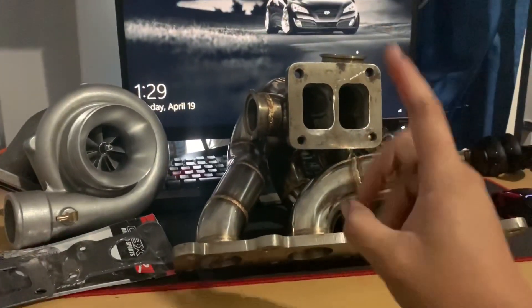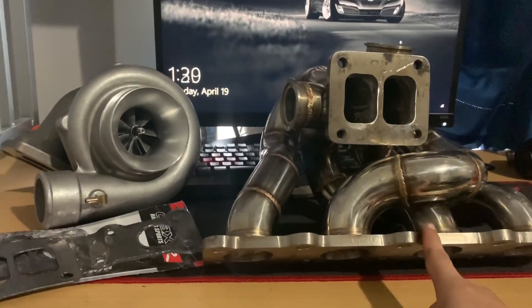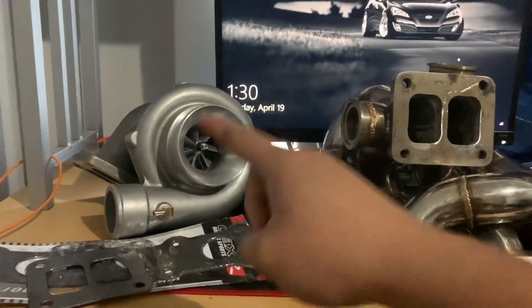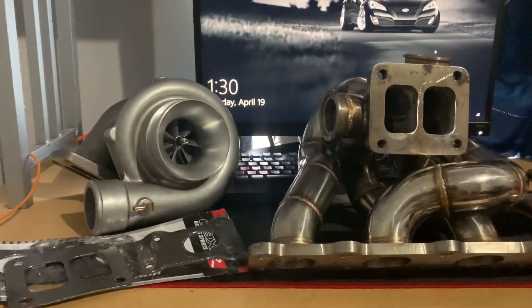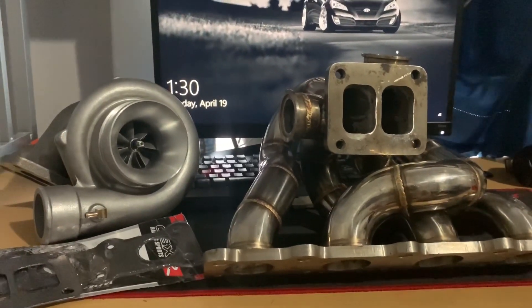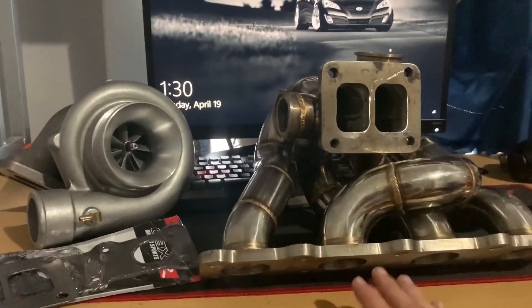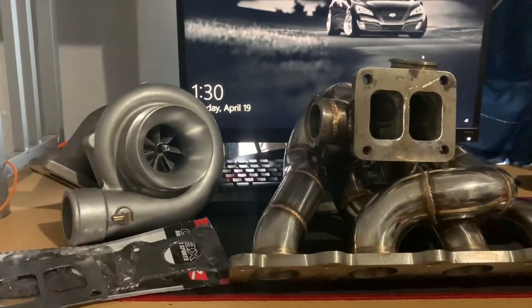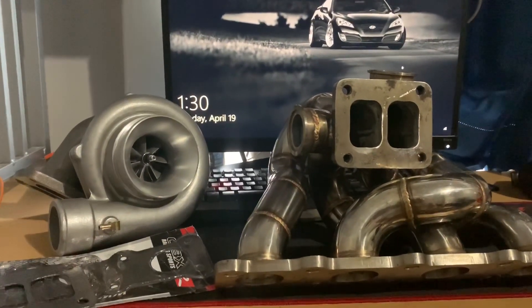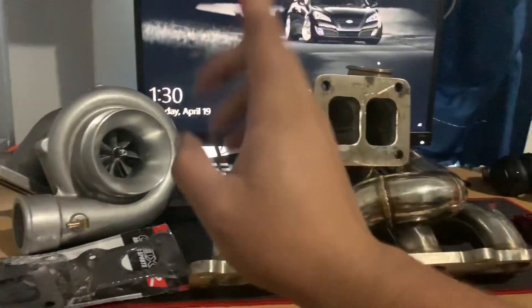I just ordered a Full Race twin scroll manifold which I'm going to review and try to install when it gets here with this turbo — subscribe to see that. The Full Race manifold was like $1,300, really expensive. But here the journey begins to a big turbo Genesis build, which I told myself I wasn't going to do — but here we are again.